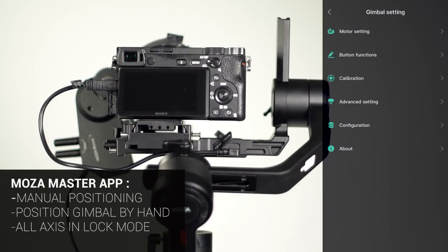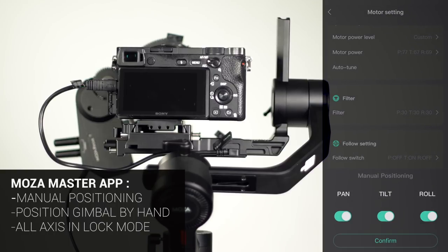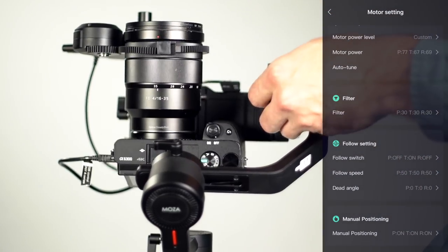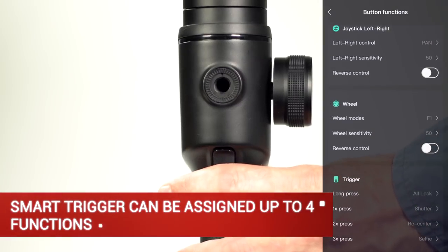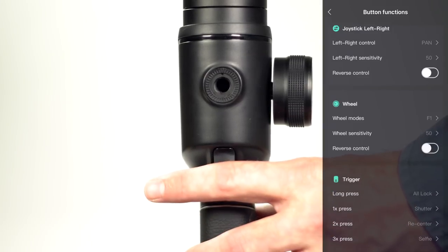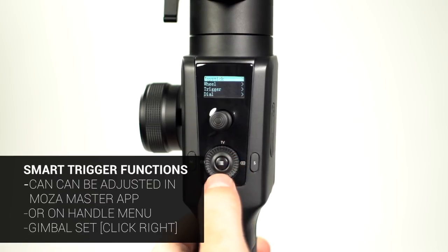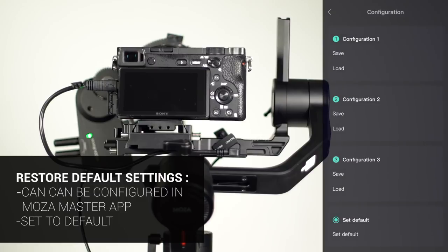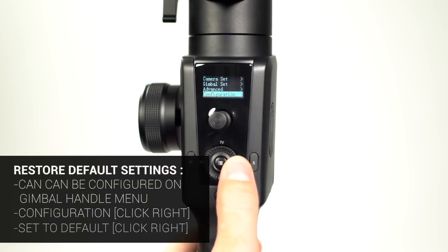On the Moza Master App under Motor Settings, you can turn on manual positioning — this will allow the user to position the gimbal with their hands. Note: all axes must be in lock mode for manual positioning to function. The Smart Trigger can have four functions assigned to it: holding in the trigger, pulling it once, pulling it twice, and pulling it three times. The Smart Trigger's functions can be adjusted through the Moza Master App or on the gimbal's handle under Gimbal Set. If you need to restore the gimbal to default settings, you can access the Moza Master App Configuration and set it to Default, or from the gimbal's handle under Configuration.